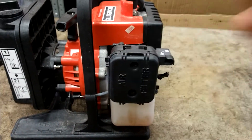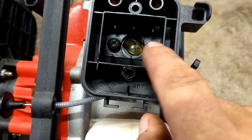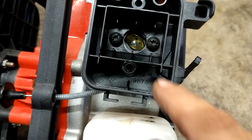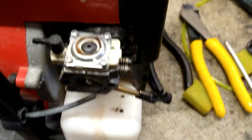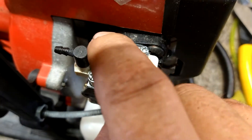First thing we're going to do is take off this air filter assembly. We're going to take out these two bolts — it's a T25 torx or a flathead screwdriver. Now we're going to take off these four Phillips head screws.